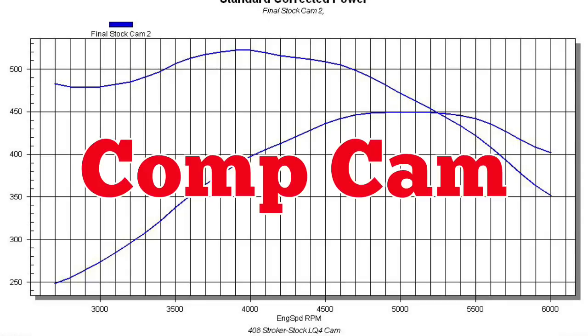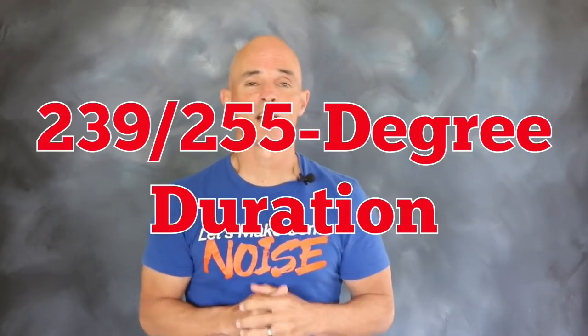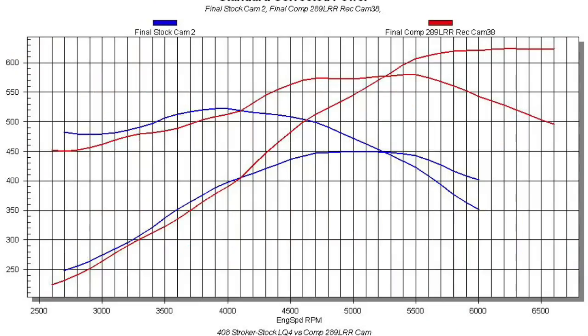Now it's time for the Comp cam. Our Comp cam was certainly a lot healthier than that factory 6L truck cam. The Comp cam offered 624 lift, a 239-255 degree duration split, and a 114 degree lobe separation angle. Equipped with the Comp cam, our 408 stroker produced 624 horsepower and 579 foot-pounds of torque — gains of 175 horsepower over the factory cam.